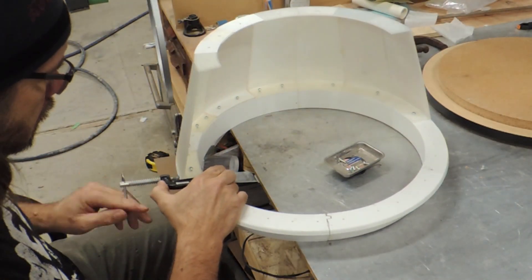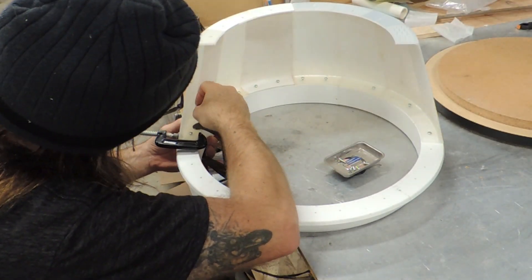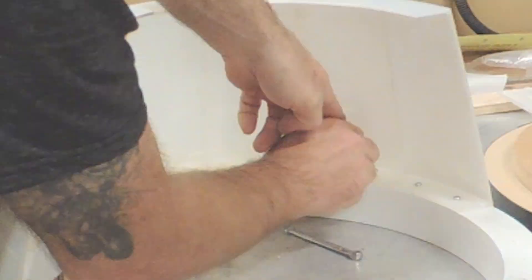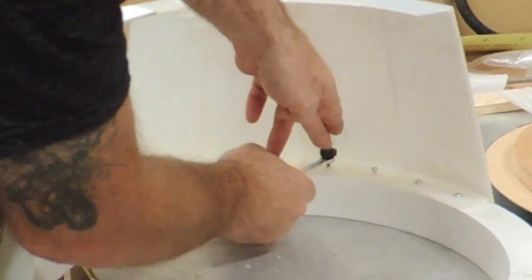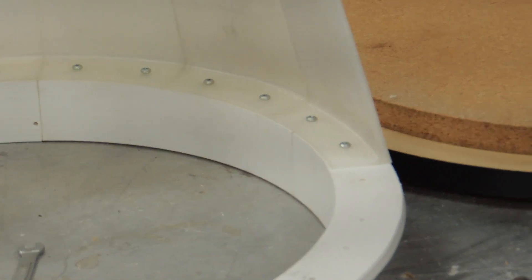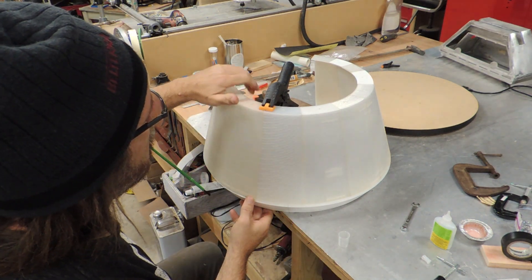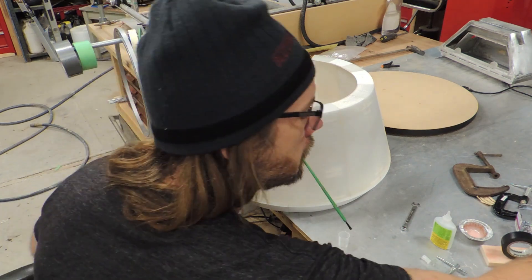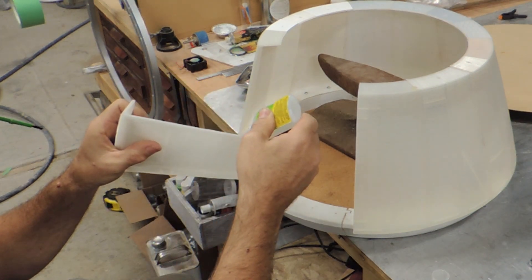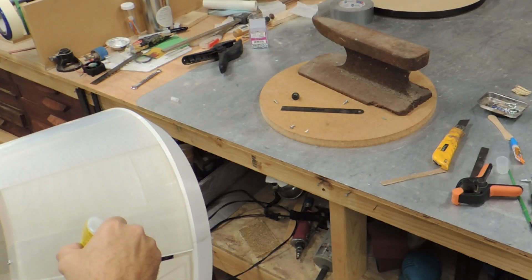I used small C-clamps where needed to keep things oriented properly, and I had to move relatively quickly to make sure I got things in place before the CA set. I worked my way around the dome adding pieces and trying to keep the geometry correct, and all the while I was just hoping that things were going to line up at the end. If I'm being honest, I'd say I was only cautiously optimistic at best that this thing was going to come together at all.